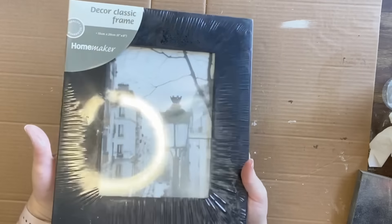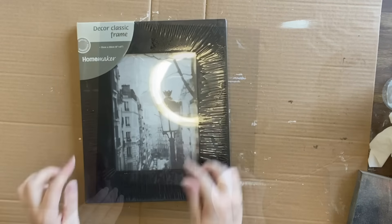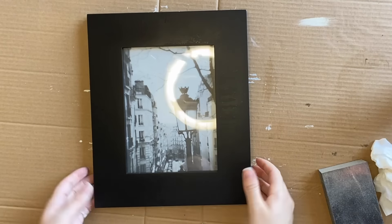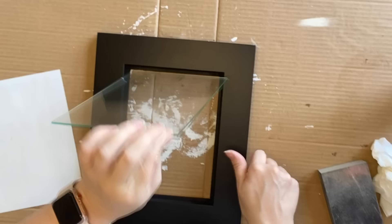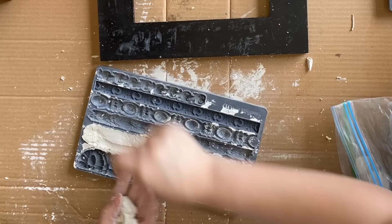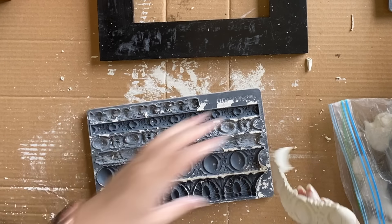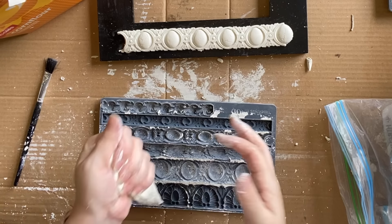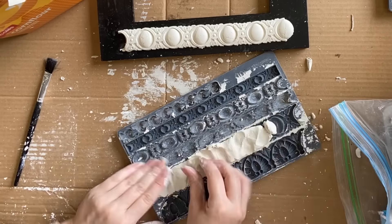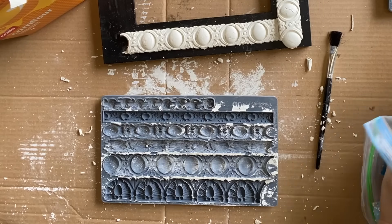For our next project, this frame I got for 50 cents was still in the plastic, so I'm going to give it a good clean and then take it apart. This time I could take the glass out. I'm grabbing the Trimmings 3 mold and working my Jovi air dry clay into one of the designs. I'm going to cast four of the same trimmings molds and add that detail to the frame.